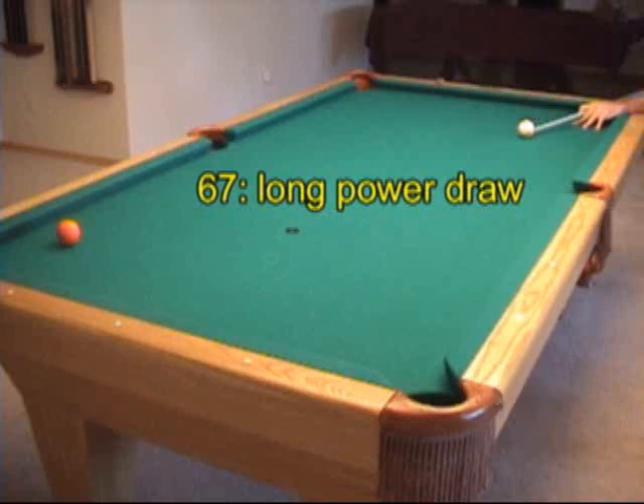When there's a large distance to the object ball, and you want to draw the cue ball back a large distance, you need a power draw shot.